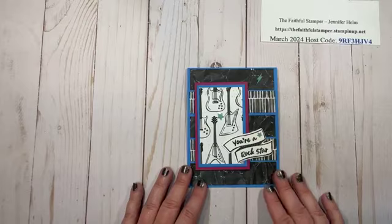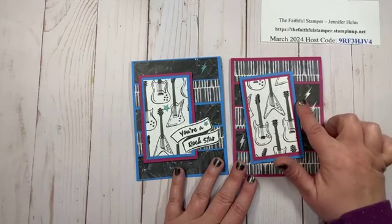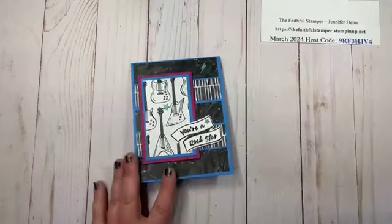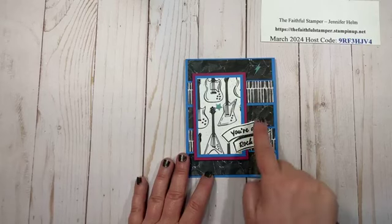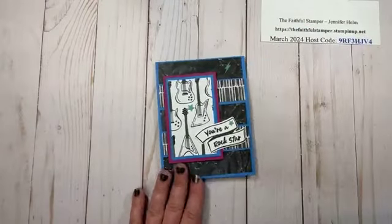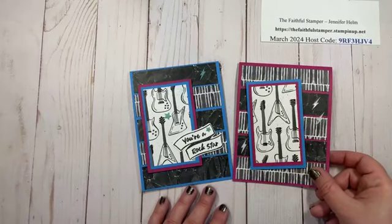Here is its sister card — I just alternated the colors, thinking about what Rockstar colors would be. This one uses Berry Burst and Azure Afternoon, flip-flopping the colors to match the card base. I added the label from the set, die cut it, and added some coordinating elements. Two really neat, fun cards — I'd be happy to get one of these in the mail, even though I'm not really much of a rocker!